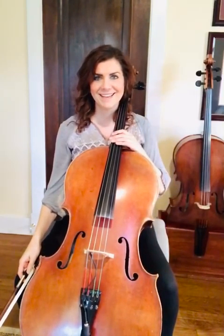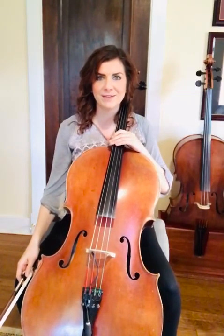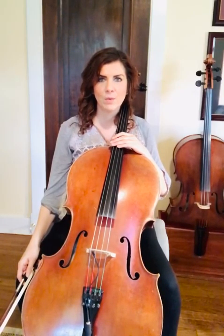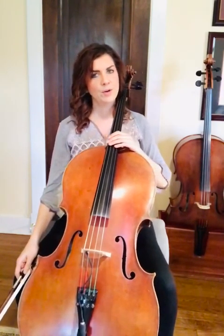Hi everybody! In today's video we'll be talking about how to play the Two Grenadiers, which is a piece in the Suzuki Cello School Volume 2. To start out we'll talk about two important things in the first half: the hooked bows and the backward extensions.